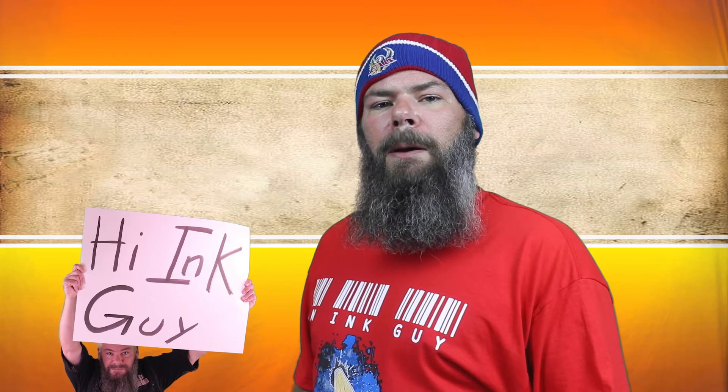Today we're looking at a blue ink by Camlin, Royal Blue. Hi, I'm Adam, and I'm an Ink Guy.